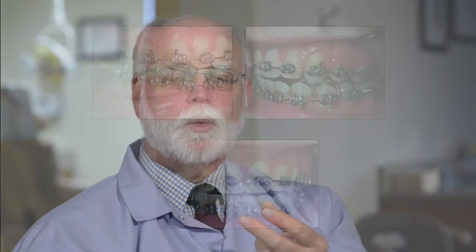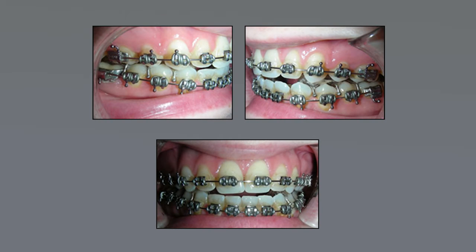The second part of that treatment is a healing phase. During that healing phase, we help the patient find the best jaw position so that the muscles and the new joints are able to work as ideally as possible.